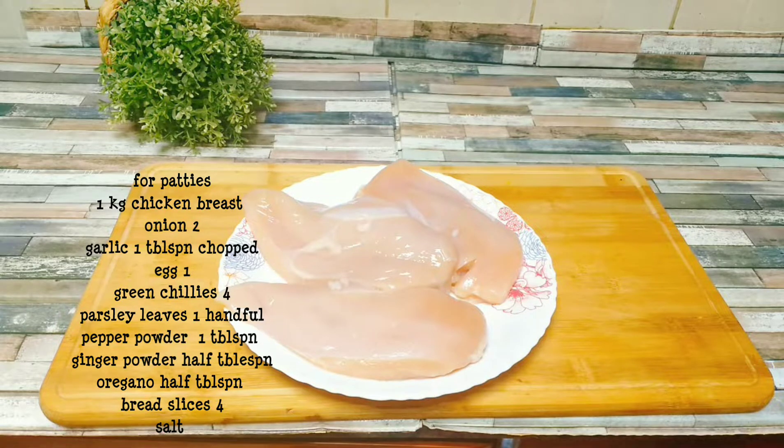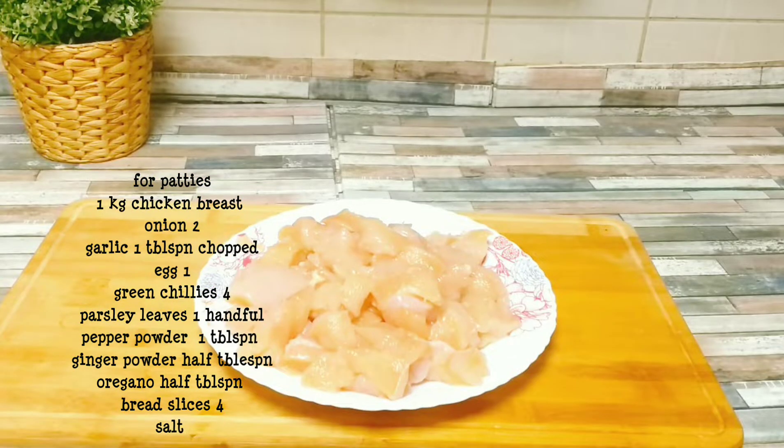We add 1 kilo of chicken — a boneless piece of chicken breast. We cut it and grind it.